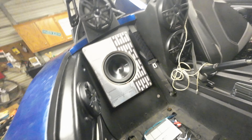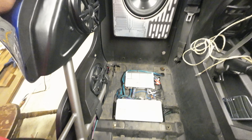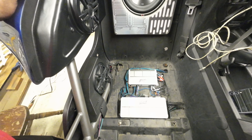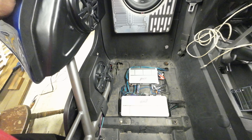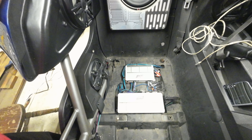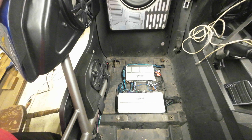My 2017 Polar Slingshot. I added two more amps — these Stinger 700 four-channel amps. So now I have two 1000-watt five-channel amps and two 700-watt four-channel amps.